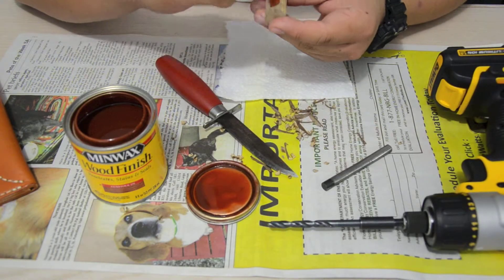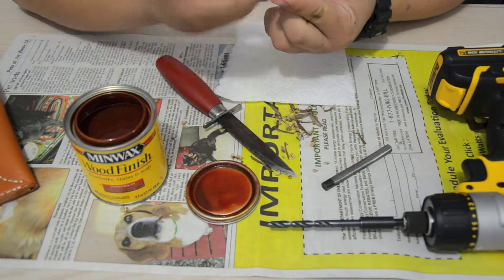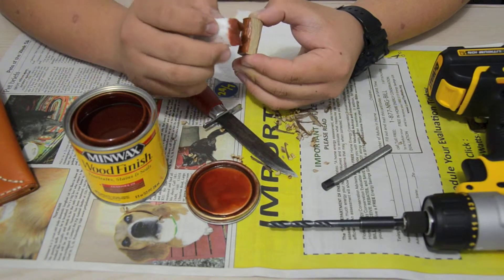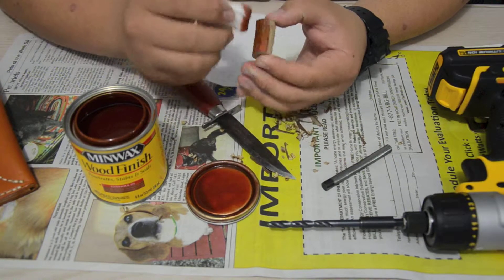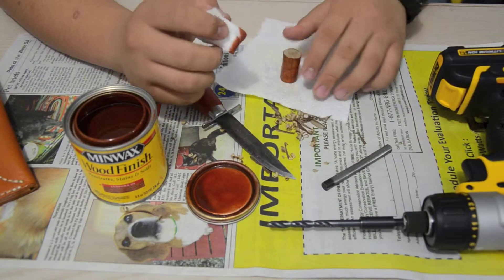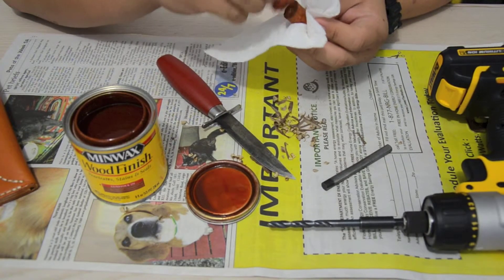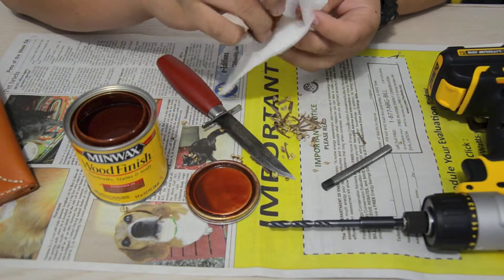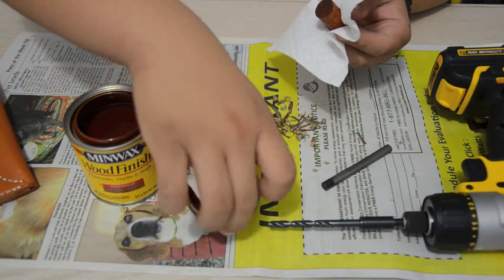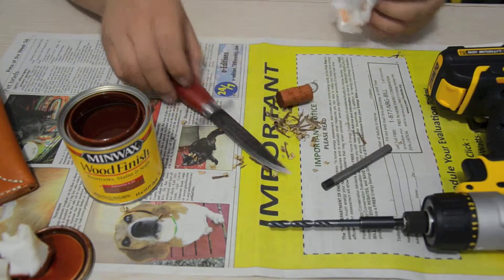Dip some in there and then just rub it on. So this is just a firesteel handle, and we're going to do one light coat on it. I'm not going to do anything thicker or harder. Okay, so that's good — let's move this aside. A little wipe down. There we go. Now you've got a nicely stained little handle.